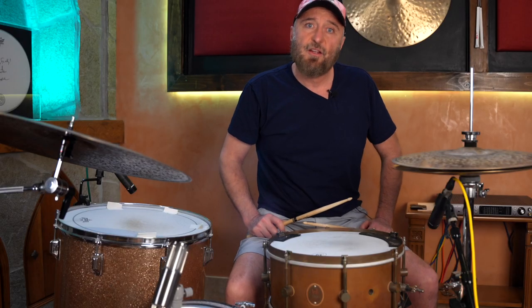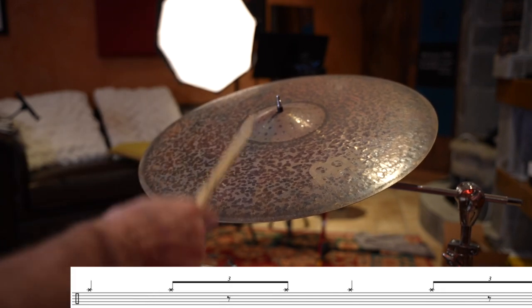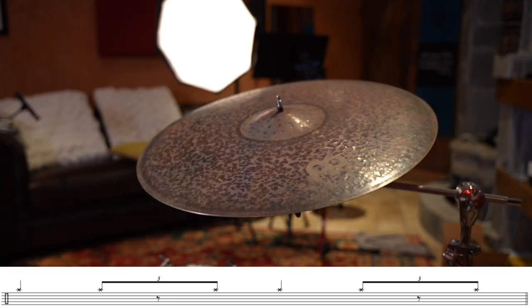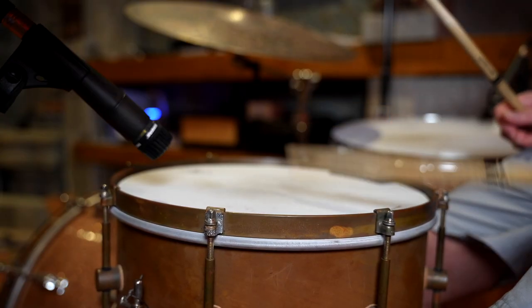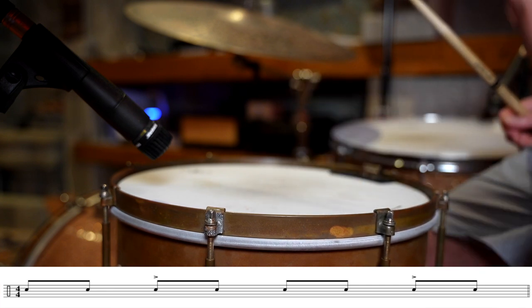The concept here is that you play the jazz swing pattern on the ride cymbal or the hi-hat, while playing continuous straight eighth notes on the snare, accenting the two and the four.